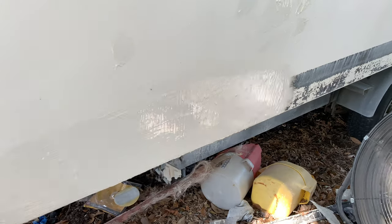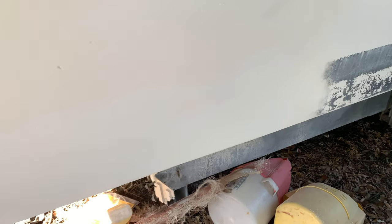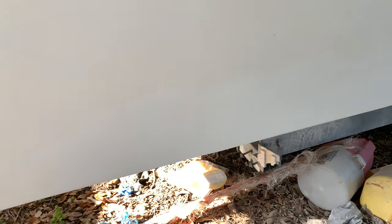After that, we let the gel coat cure and sanded it down nice and flat. I did block it — hit it with the DA first, and then after I got all the high spots out, hit it with a block, and it came out pretty darn good. I was surprised with myself.